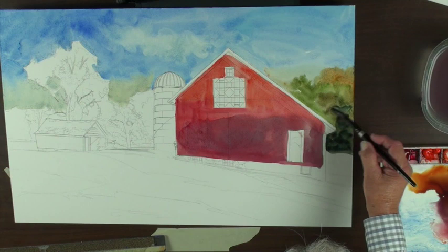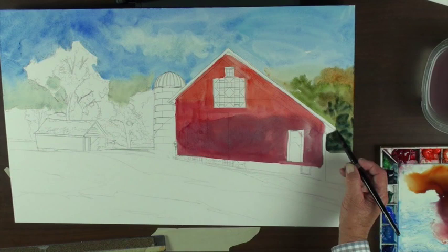But again, you can see how wet I can keep this illustration board.